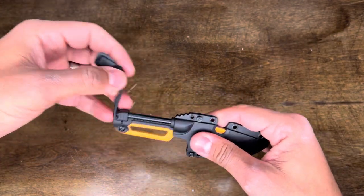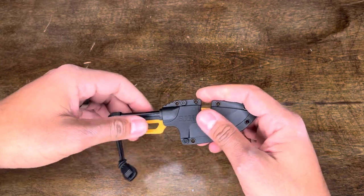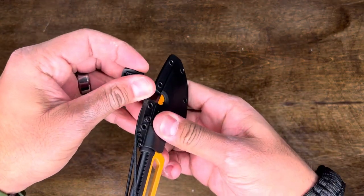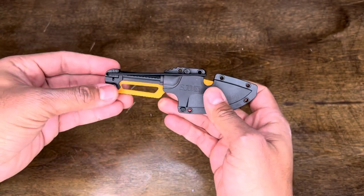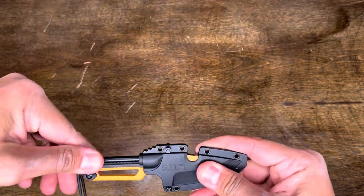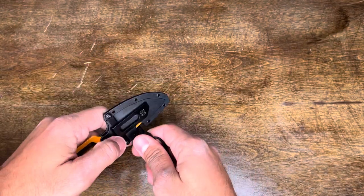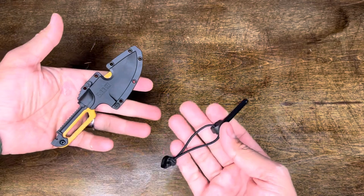It also has a little bungee that you can use to keep it a bit more secure. I'd put it up like that and I wouldn't be worried about it going anywhere. The reason they left that edge exposed was so you can use a fire steel.